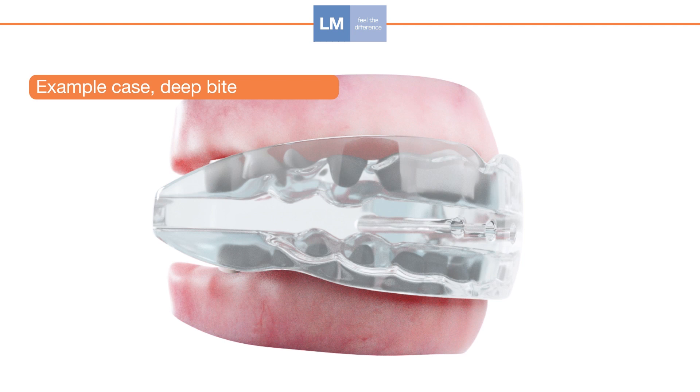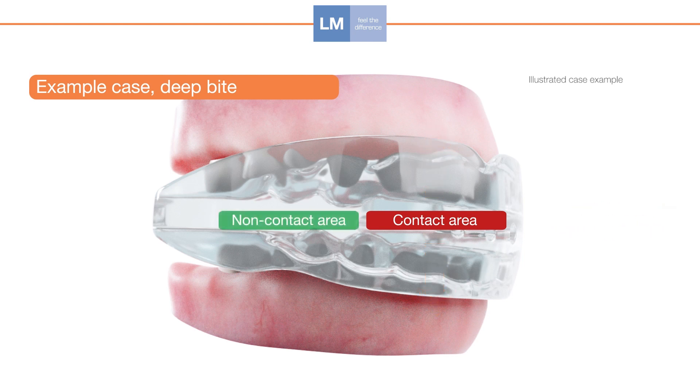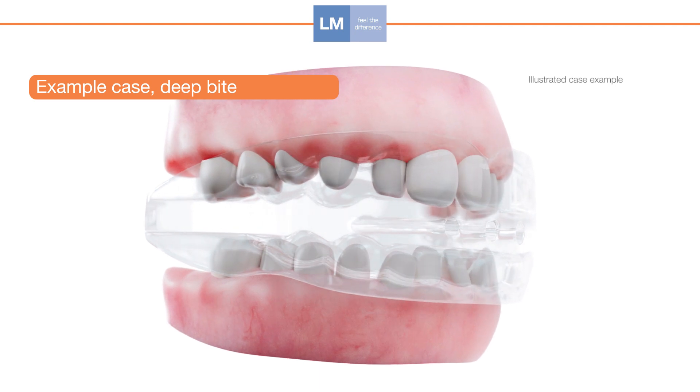The contact area in red inhibits eruption forces. The non-contact area in back, marked in green, allows eruption forces. The appliance activates mandibular growth and sagittal and vertical relationships are corrected simultaneously.